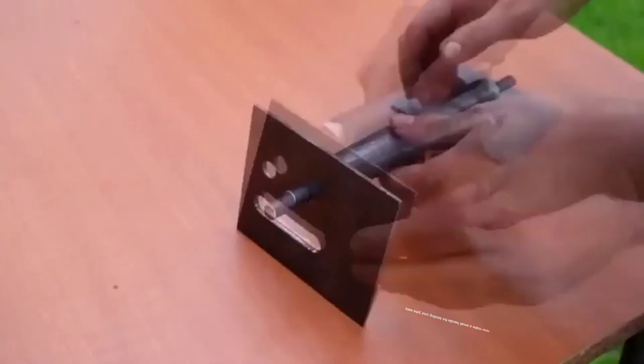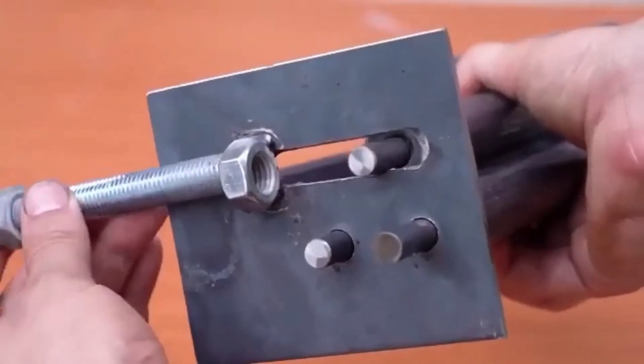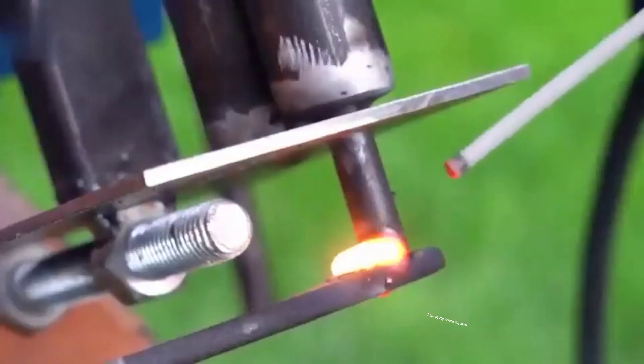Now make a small handle for binding your jobs easily. Now it's ready for binding.